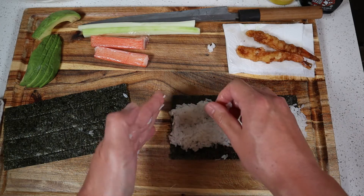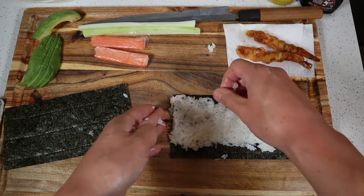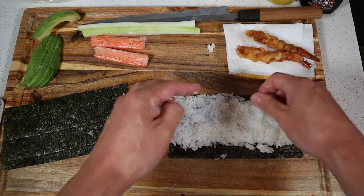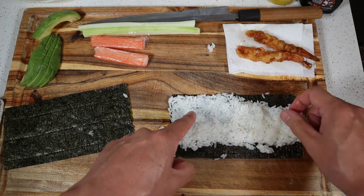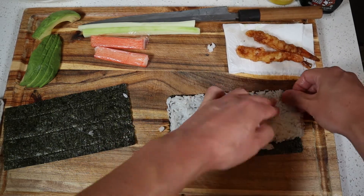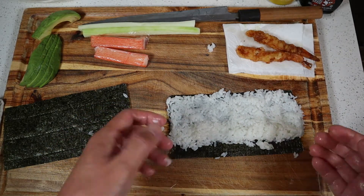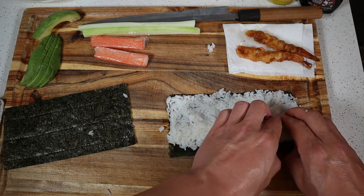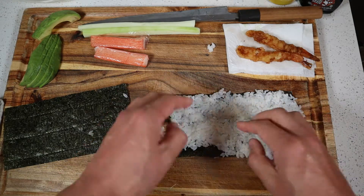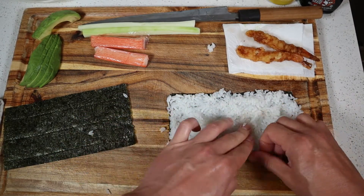Next we'll use our fingertips and our thumb to push the rice up. I use my left hand to kind of guide the rice on the edge of the seaweed. Make sure to start from the middle and push it up towards the top of the seaweed. Then for the bottom portion we'll use our fingertips and just press it down in a flattening rolling action, then go back and touch up any other sections.